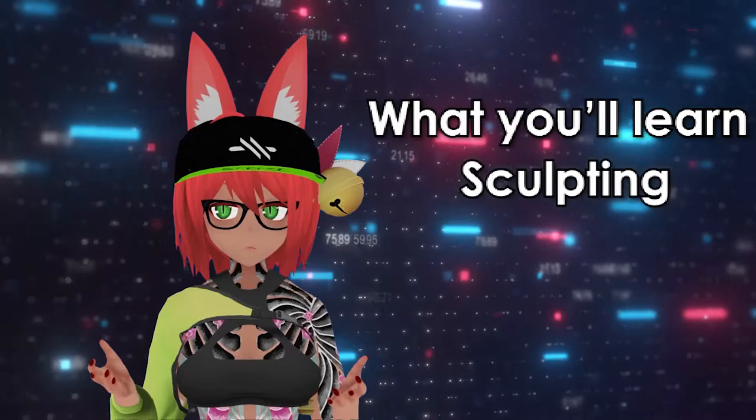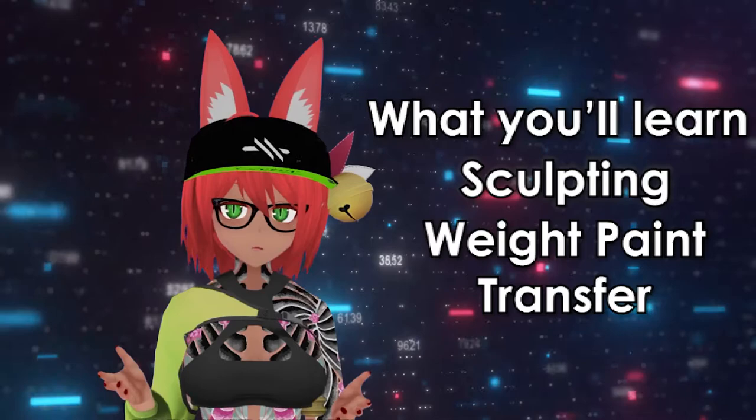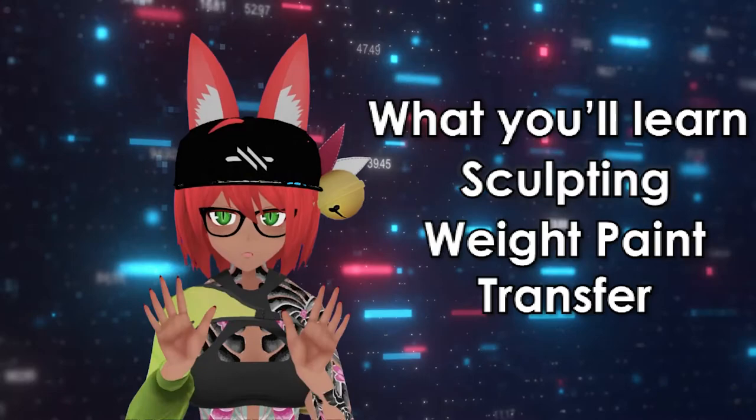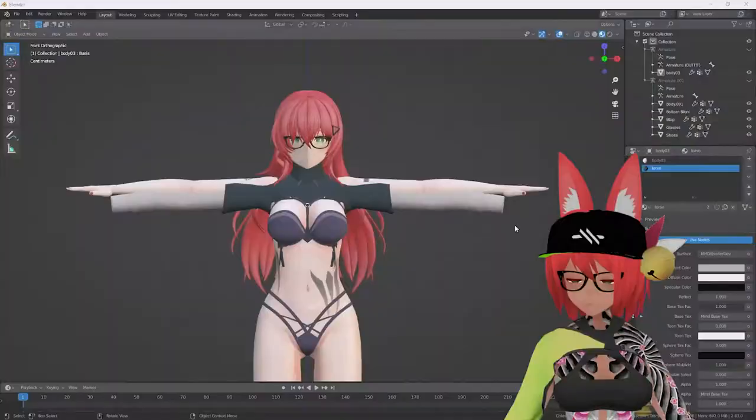What you're going to learn in today's video — it's very quick — is how to sculpt clothing to your model, as well as a very simple weight paint transfer. It's a lazy way to do it but it works; you might need to make corrections. I do not recommend doing this with skirts — I've only used it with shorts, pants, shirts, and so forth. Anyway, let's get right into the video.